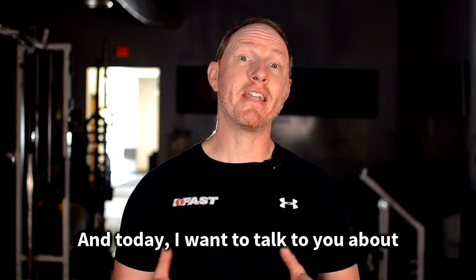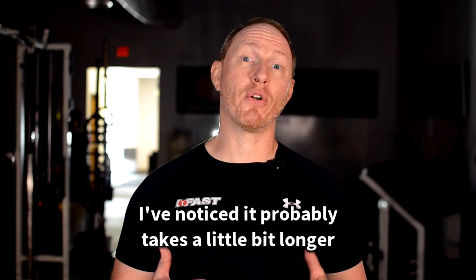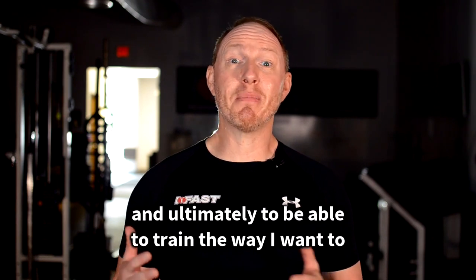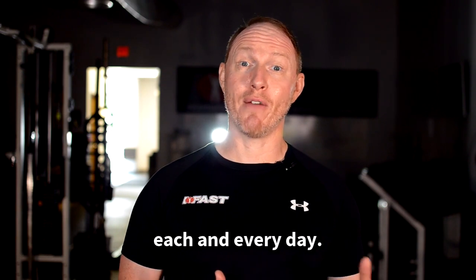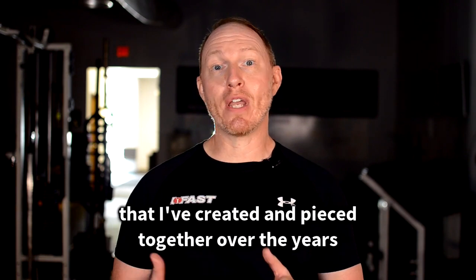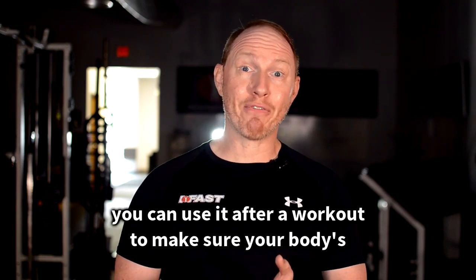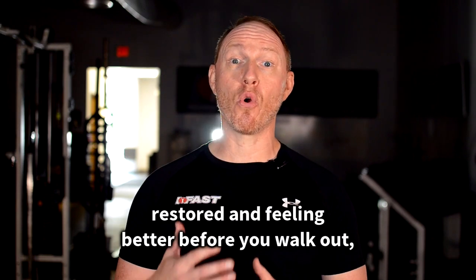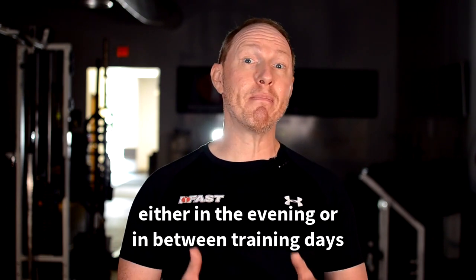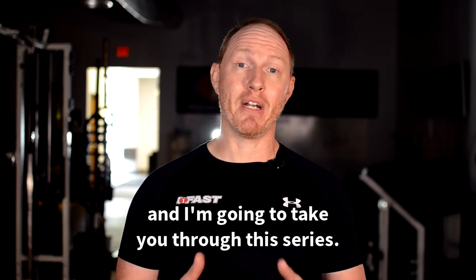Hey, what's up? My friend Mike Robertson here, and today I want to talk to you about the ground prep series. As I've gotten older, I've noticed it probably takes a little bit longer to warm up, get my body moving and feeling the way that I want, and ultimately to be able to train the way I want each and every day. So the ground prep series is a fantastic little mini warmup that I've created and pieced together over the years.